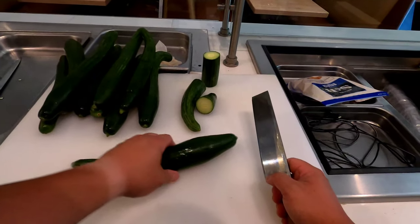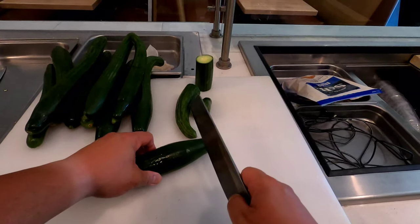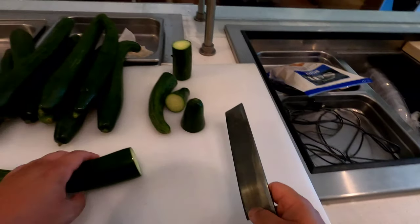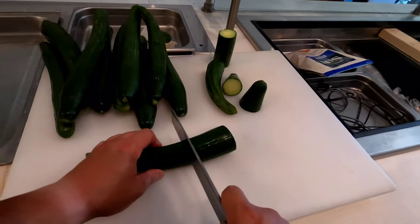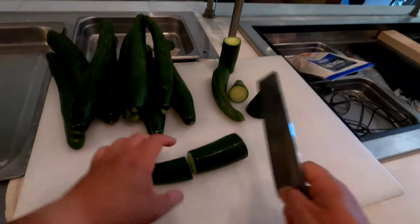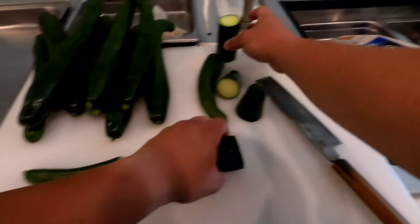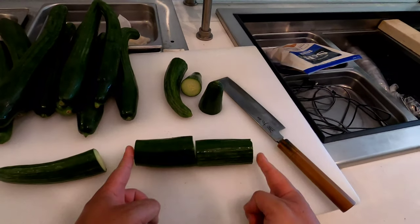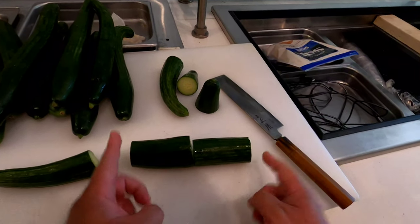Guys, I'll show you how to do katsuramuki. So you got this — four finger lengths. It's enough for two rows. So this four finger width, it's enough for one row. It's one sushi row.